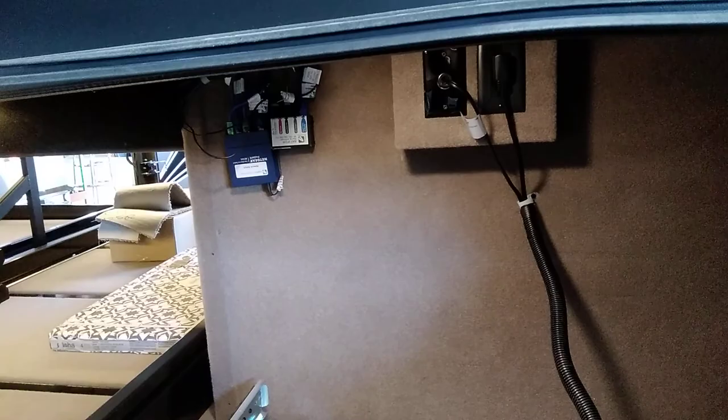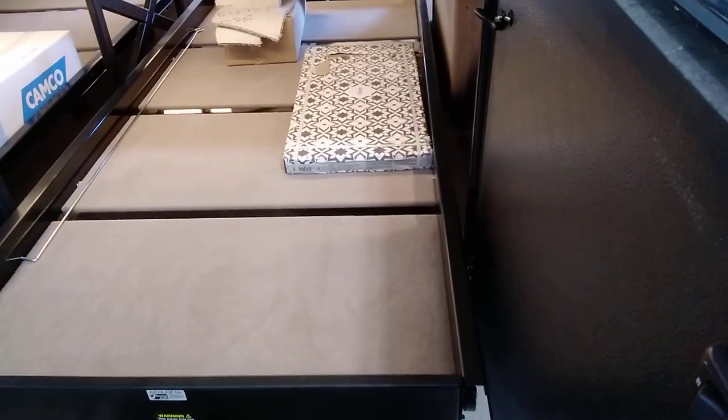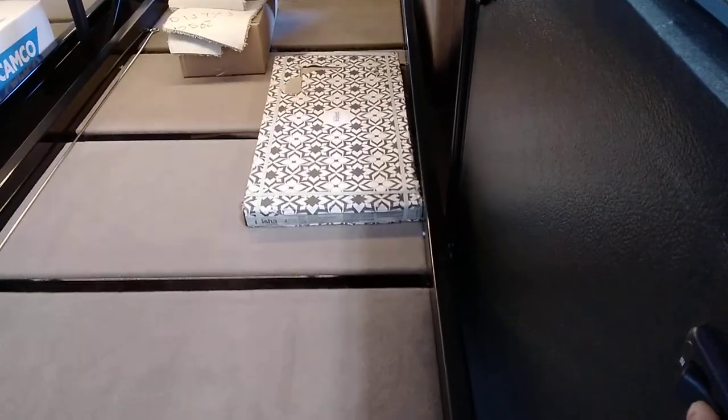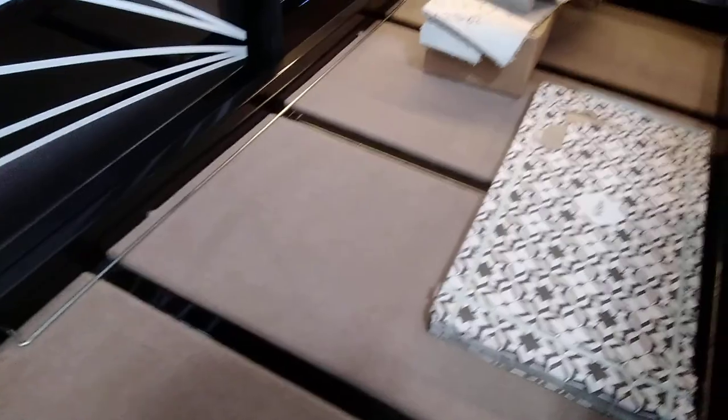Back here there's 12-volt and 110 power along with some of your networking connections. I have all the compartment doors open. This is your front slide tray — in and out on each door, same on the other side. The box with the pattern on it contains spare tiles. The cardboard box with cut carpet pieces is your vacuum cleaner kit. The awning one is for your window awnings.